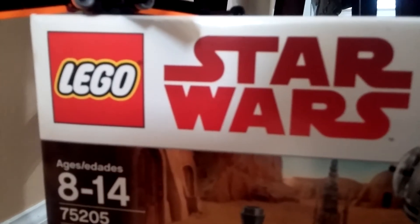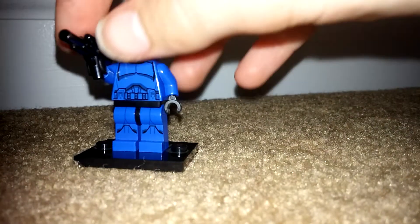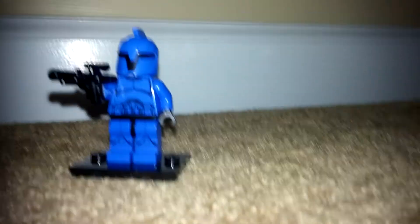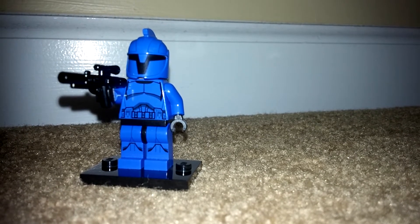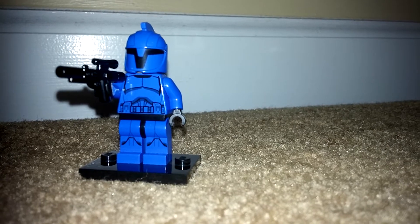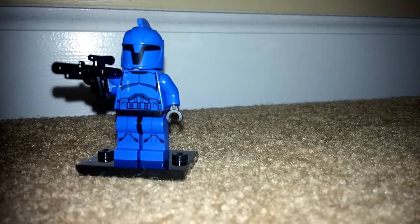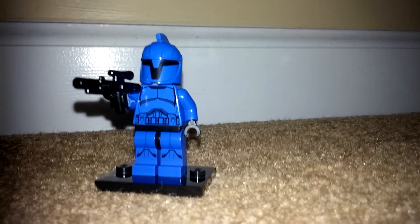This week, the review is only Star Wars figures. I decided to do one from each trilogy, except there's only three trilogies, and I didn't really have any figures from anthology films I wasn't going to review in the near future. So this week, I'm going to start with this Senate Commando Trooper from the prequel trilogy.